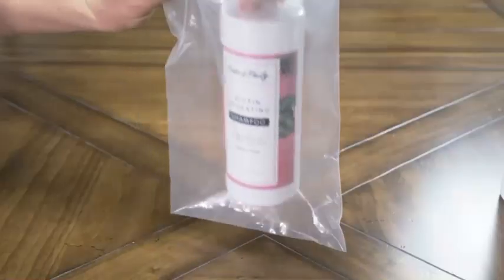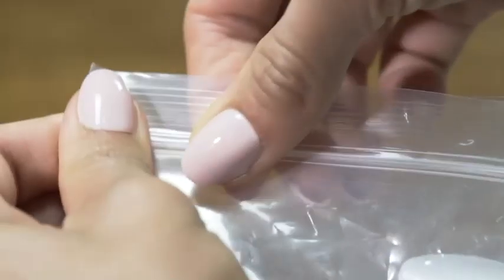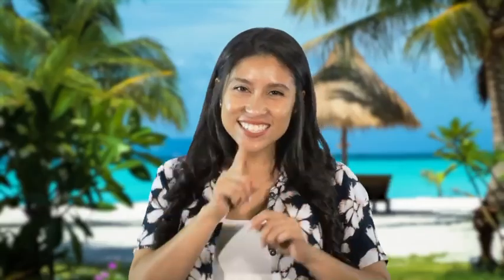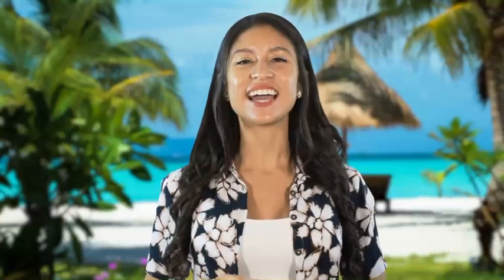Make sure you properly put on the seal. Finally, take your bottle and seal it inside the provided ziplock bag to protect your belongings. Now your secret liquor is ready to be packed.